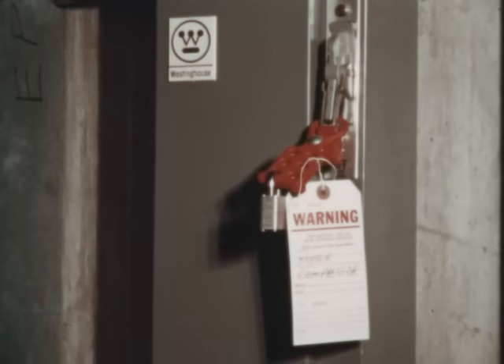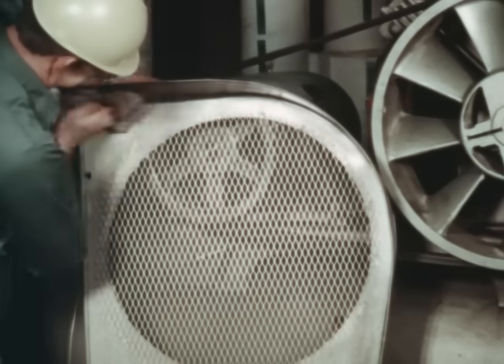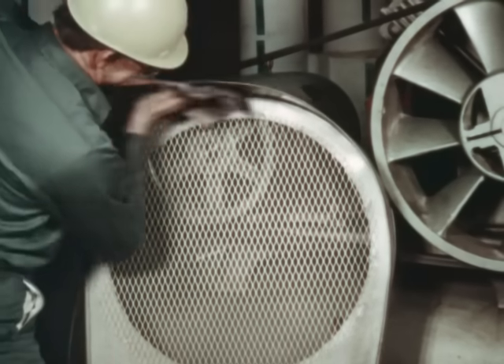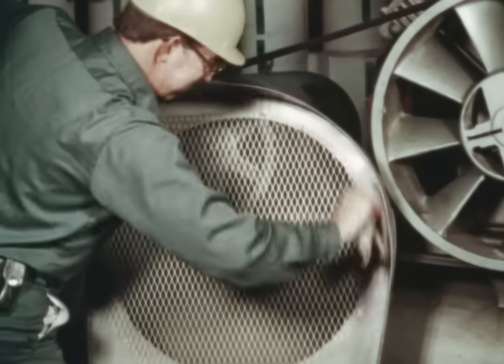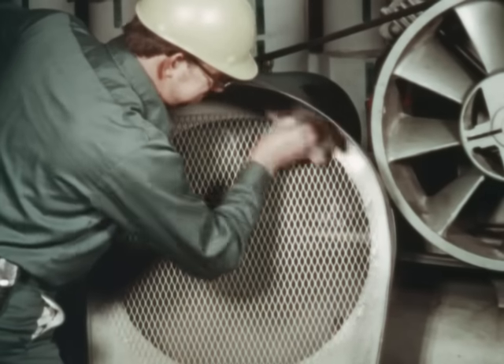Whenever beginning to inspect any type of electrically driven machinery, always lock out and tag the main disconnect of the equipment being worked on. Remove the belt guard and clean it. This will prevent dirt and other foreign material from dropping off the guard and collecting on the belts or in the shiv grooves. The guard also protects the belts from the surrounding outside environment.